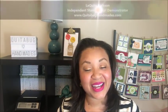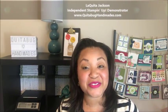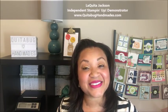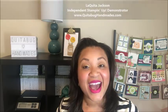Hey there, this is Laquita with Kuitabughandmaids.com, and thank you so much for joining me today. I'm so excited because July is here - this is my favorite month of the year - and I have a new Club Kuitabug free card kit to share with you today, featuring the Varied Vases bundle. I love this bundle.